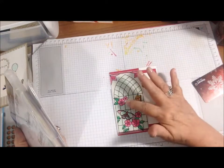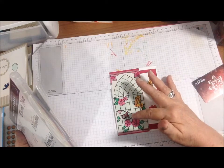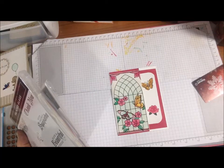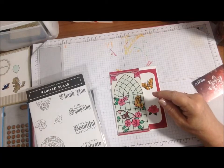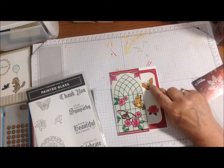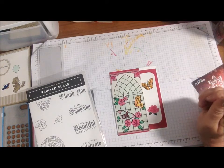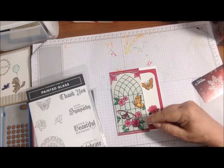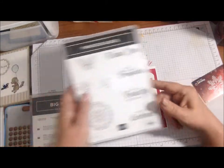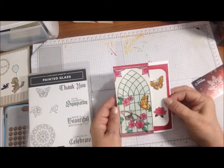For the flowers I used Lovely Lipstick light and dark, Blackberry Bliss light and dark, and dark Pool Party. This butterfly and this one are done in Pumpkin Pie light and dark, and also Mango Melody light and dark. The light black, which is more gray, was used on that butterfly body. This one I did in dark Pumpkin Pie. The leaves are done in Call Me Clover light and dark, mostly dark. I also used the stamp Butterfly Flower and 'Have a Beautiful Birthday.'